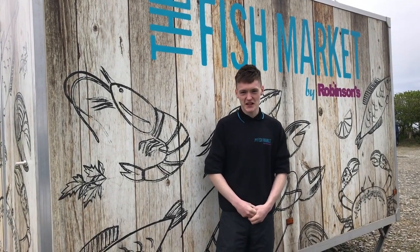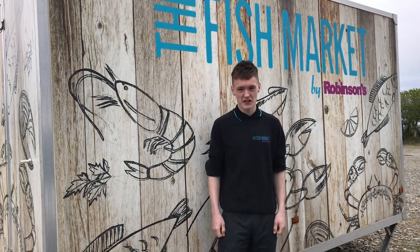So that's the end of the Jordan Kirk story here at the Fish Market on the Isle of Man. I hope you really enjoyed it.